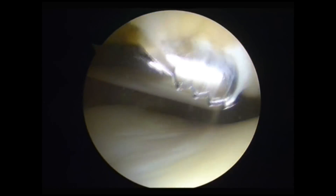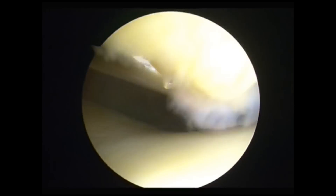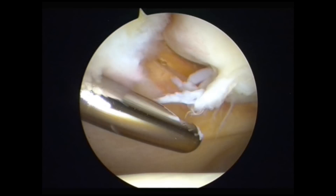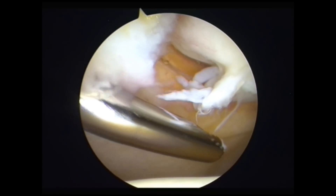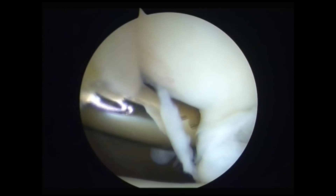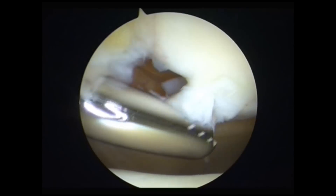Once I've finished with this bit of Hoffa's fat pad and opened it up, the next thing to do is to deal with that fibrillated bit of articular cartilage. The incisor is there for dealing with the larger amounts of tissue, removing them much more quickly than anything else.